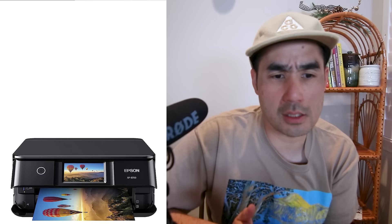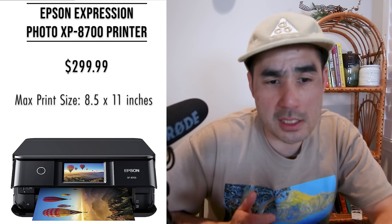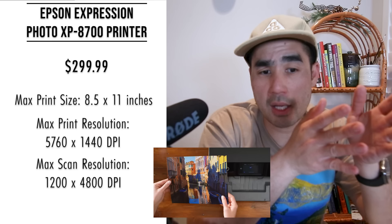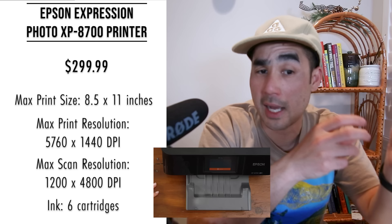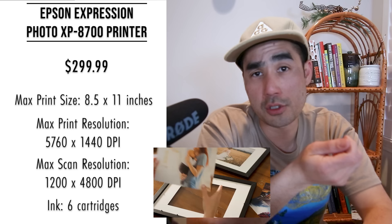Next up are the mid-tier printers — about $300 to $700. The first mid-tier printer is the Epson Expression Photo XP-8700 wireless all-in-one color printer at about $299.99. It prints borderless photos up to 8.5 by 11 inches and includes a copier and scanner. Print resolution is 5760 by 1440 dpi, scan resolution up to 1200 by 4800 dpi — really good. It has six ink cartridges, a rear feed for specialty paper, a 4.3-inch color touchscreen, and iOS and Android app for wireless printing. User reviews say it's a great value and a great printer.